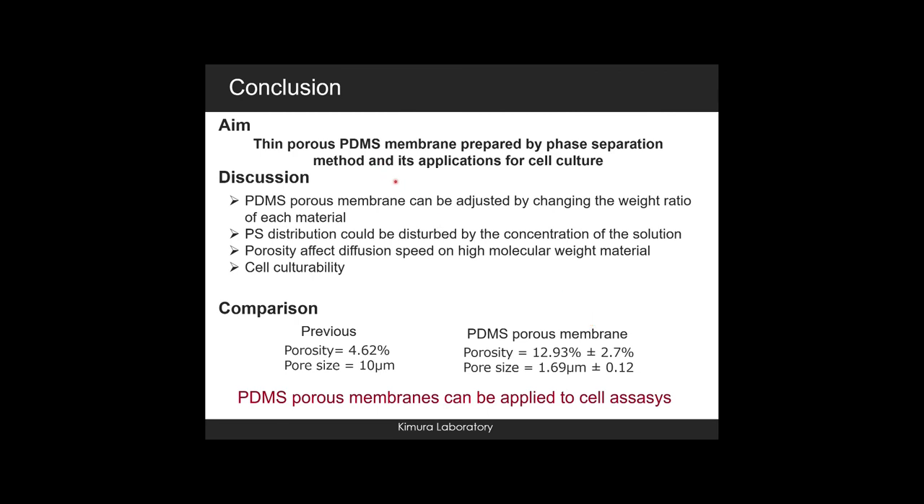In conclusion, our research on a thin porous PDMS membrane prepared by phase separation method showed that the membrane properties can be adjusted by changing the weight ratio of each material. The polystyrene distribution could be disturbed by the concentration of the solutions. Porosity affects diffusion speed for higher molecular weight materials. The PDMS porous membrane demonstrated cell culture ability. Compared to previous research, we achieved higher porosity and smaller pore size, and the membrane prepared by phase separation can be applied to cell assays.